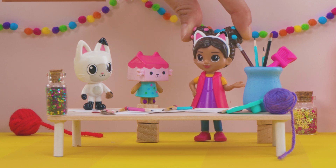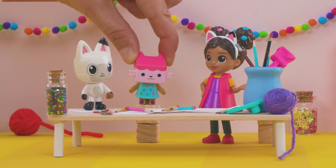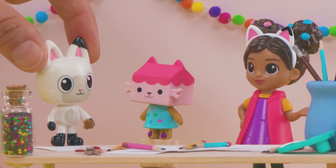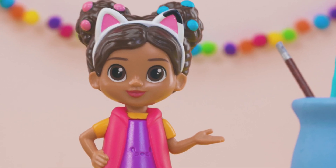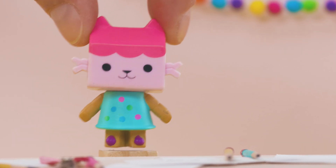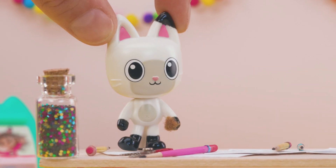What if we make handprints with paint? I have paint we could use! We could make prints and use lots of colors! Oh, like a rainbow? Yes, my favorite color! Let's make rainbow paws. Doodles and doodads! This will be colorful! Let me go wash up! I can't wait to start!